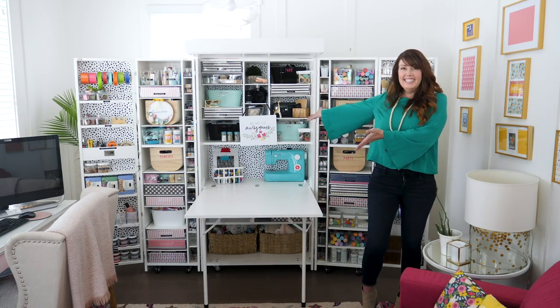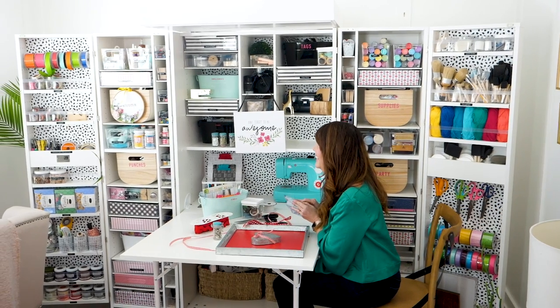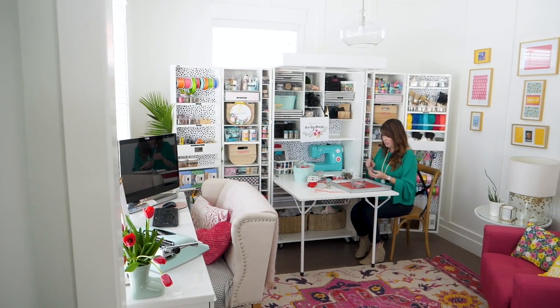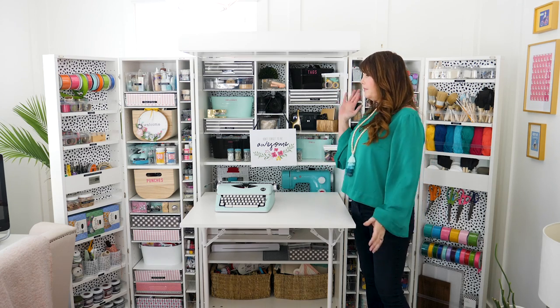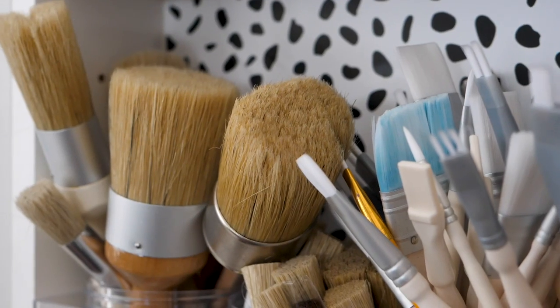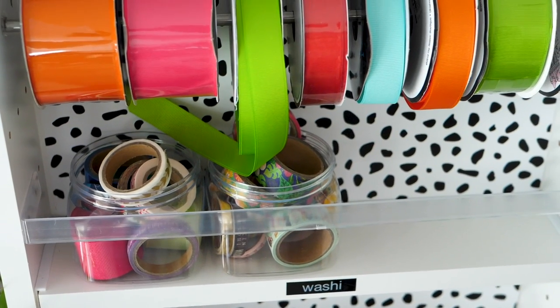Welcome to my dream box — I'm so in love with it, it's amazing. I'm going to show you some ways that I personalized it. My favorite thing right now is the wallpaper I added. I just did this last night and did the whole thing in like three hours. The wallpaper you could do in under an hour — it's just removable wallpaper, and I can switch it out whenever I want.